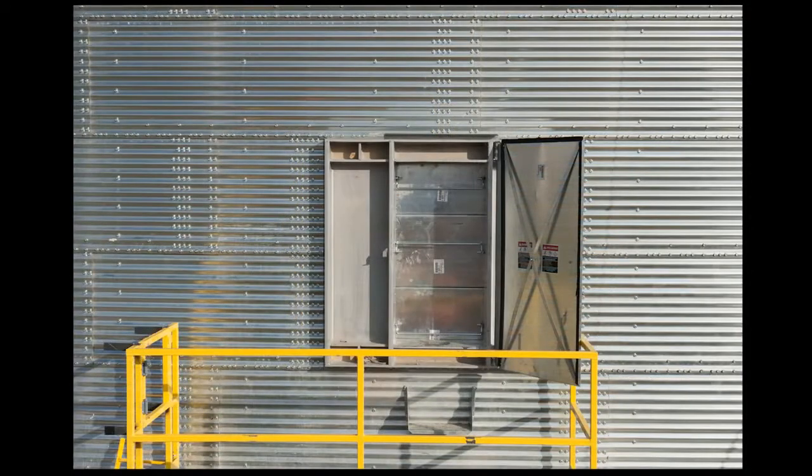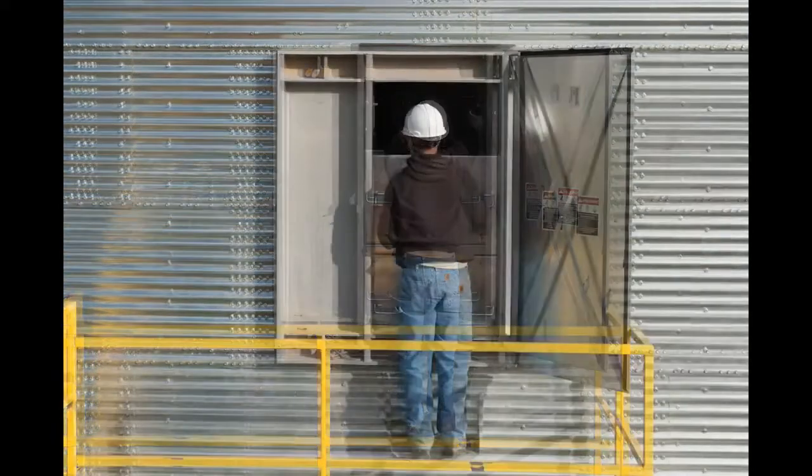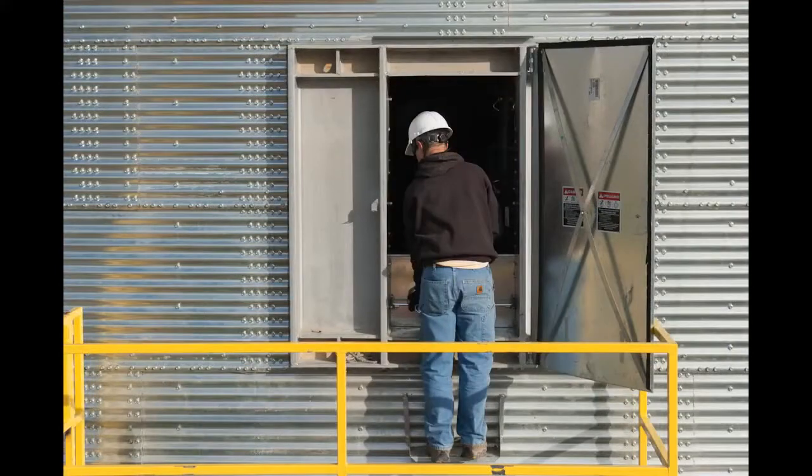Depending on bin diameter, the one-piece door will include three or four interlocking inner door board panels. Each panel is opened using one hand to simply lift the patented Brock latches on each inner panel in sequence from top to bottom. No wrenches or special tools are required.